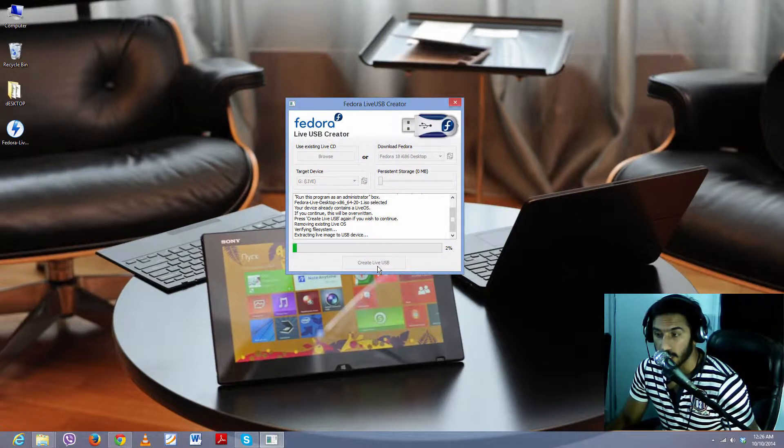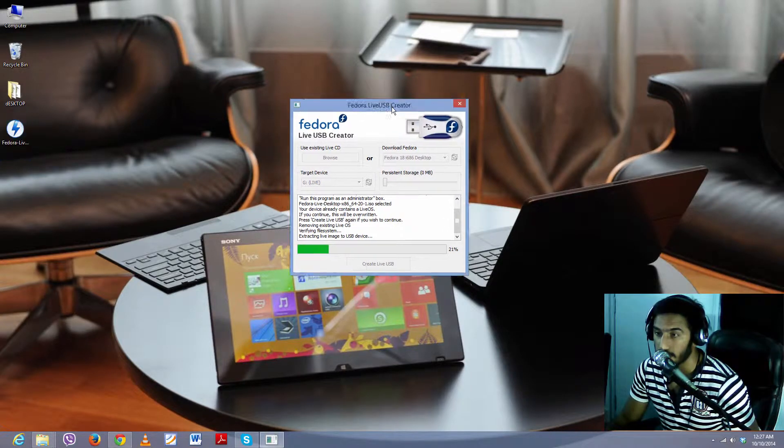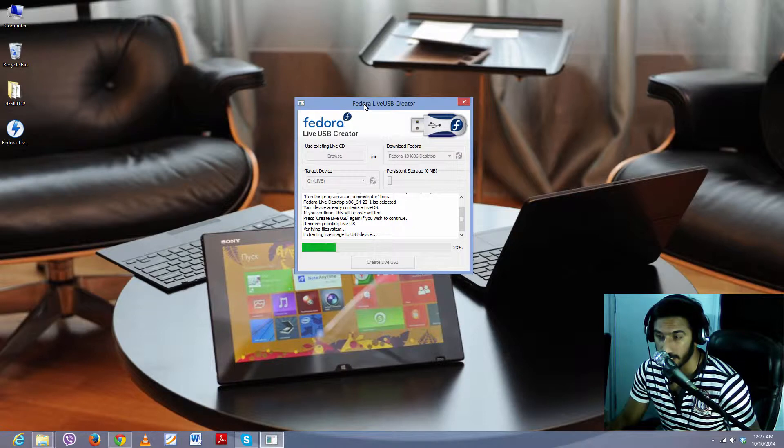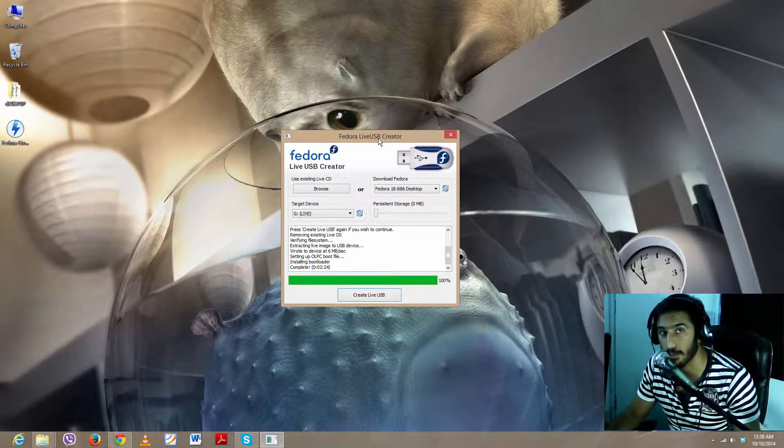It is now extracting the Fedora Live image data from the ISO file onto our USB so that we can boot directly from it. I'll be back when this process is completed and we'll move to the next step. Installation is now finished, which means our USB is ready to go. We can boot from it anywhere — just plug it into any computer's USB port and run Fedora from the USB.